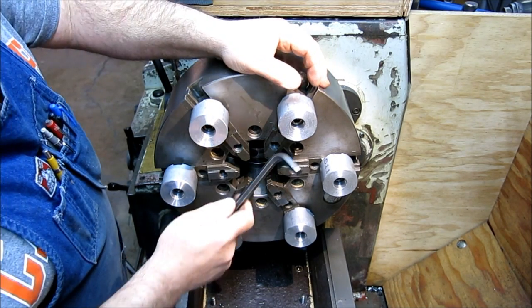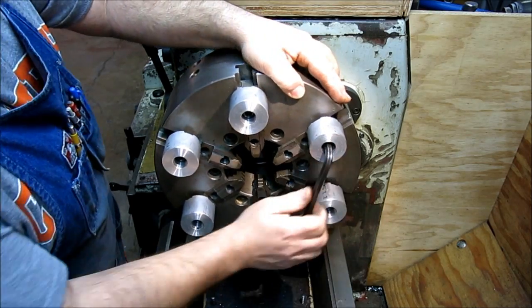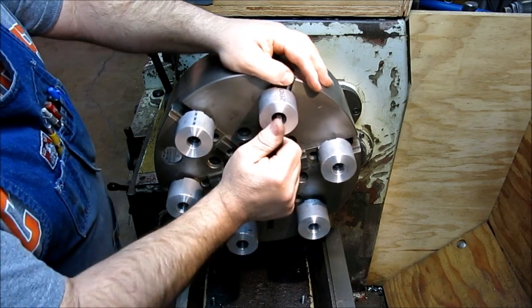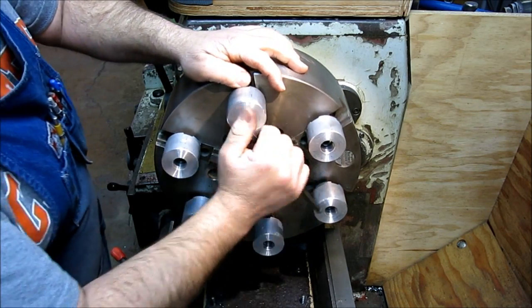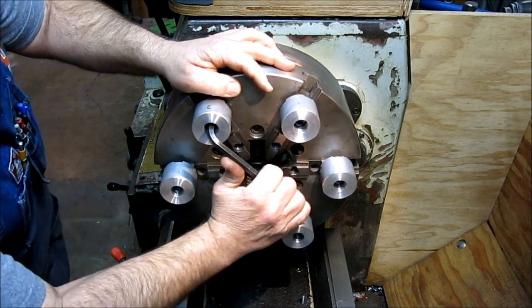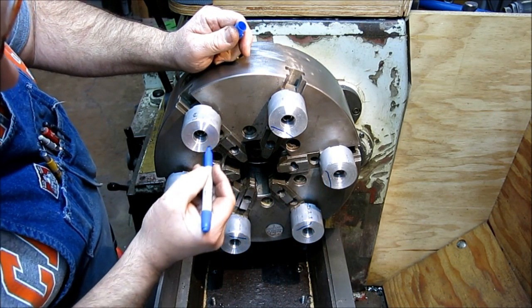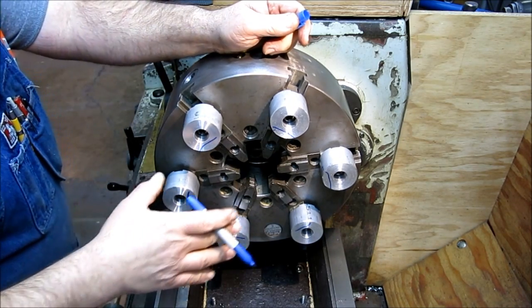We're over here on the lathe and we've got our Cheapco SoftJaws mounted up here and snugged up — medium tightness, I would call it. What we want to do now is show how you set up to bore these. We're going to cut in a diameter around these, go in a little ways, come down, and that's going to hold our gear blank.